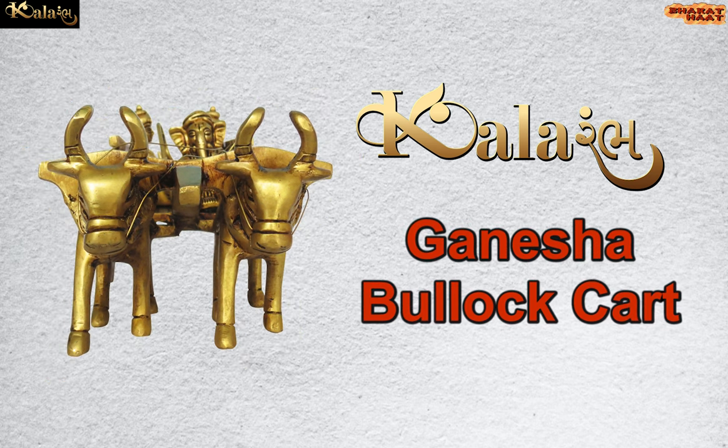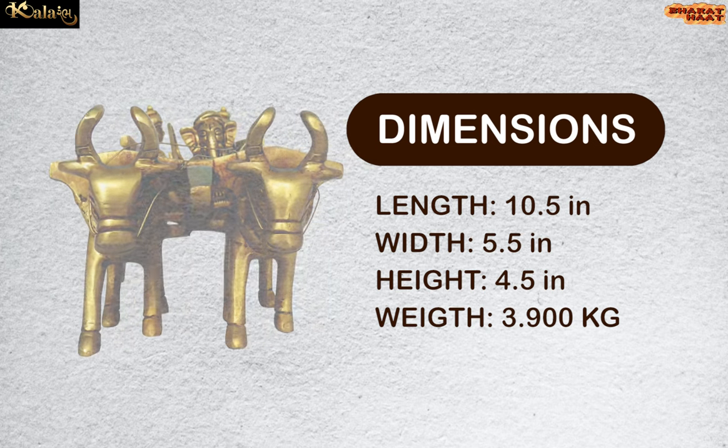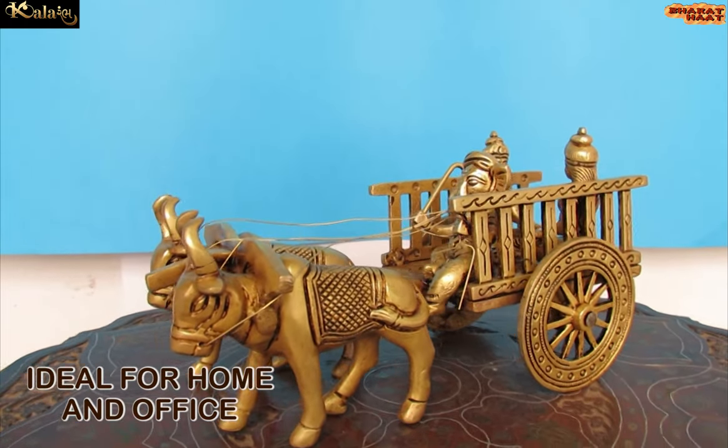Color Arm brings to you Ganesha Bullock Cart. The dimension of the product is 10.5 by 4.5 by 5.5 inches. The weight of the product is 3.900 kilograms. Ideal for home and office.